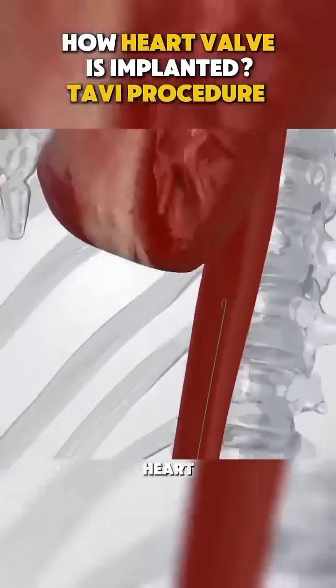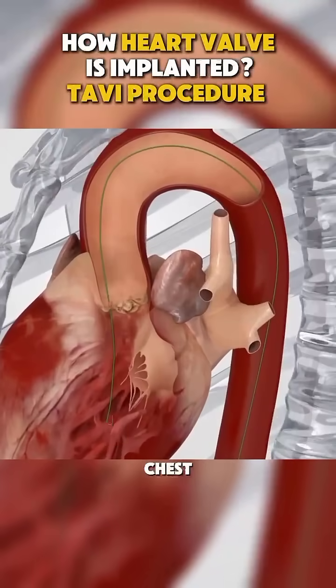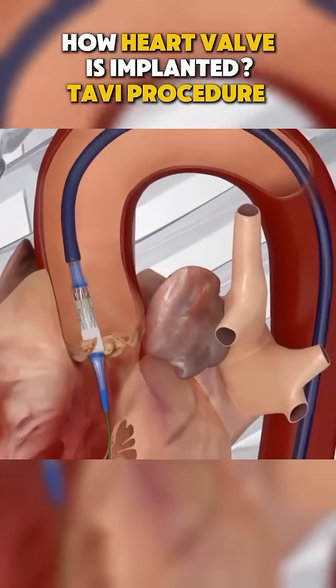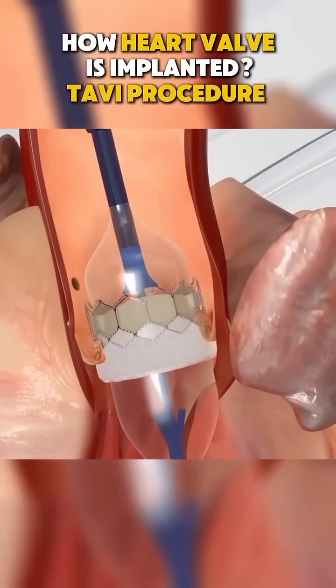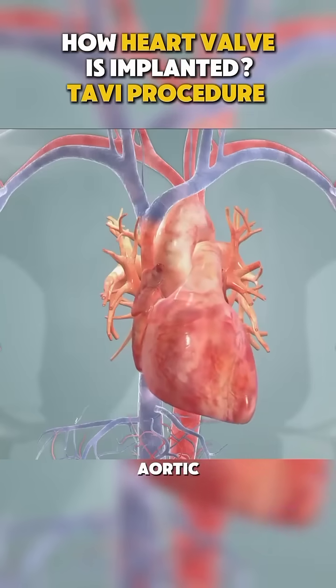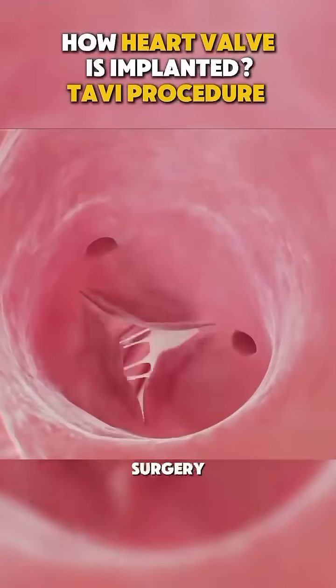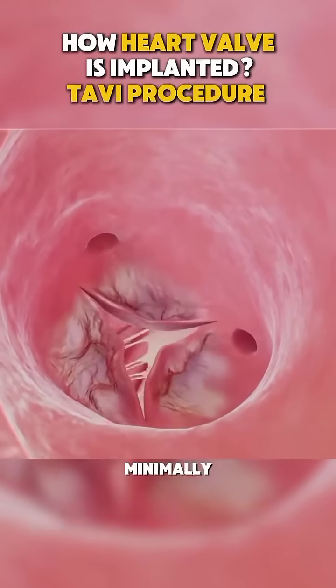Ever wondered how doctors can replace a heart valve without opening your chest? Let's dive into the amazing procedure called Transcatheter Aortic Valve Implantation, or TAVI. It starts with a damaged aortic valve, which can make blood flow harder for your heart. Instead of open surgery, TAVI is a minimally invasive way to fix it.